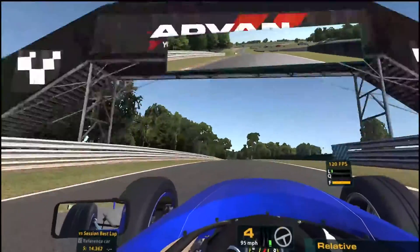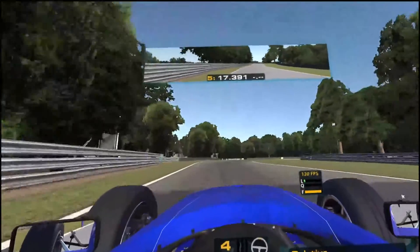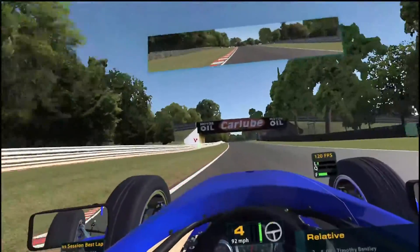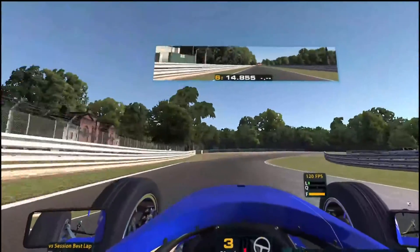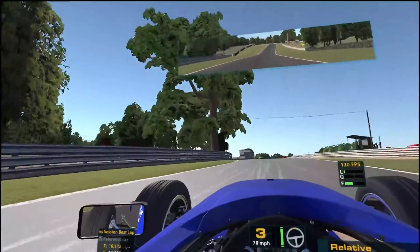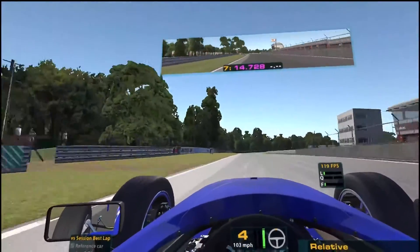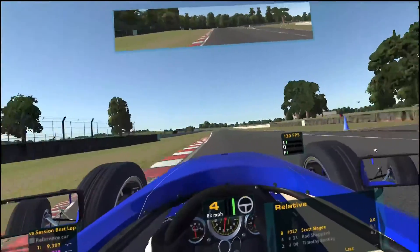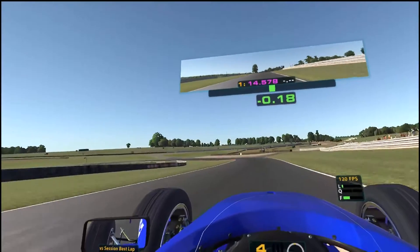Still 120 frames, no problem, even on Air Link. I'm not using anything special — just the Oculus PC app, no add-ons, no other programs to tweak it. Simply straight out of the box, updated to its current version.